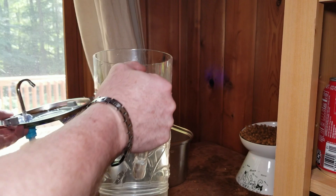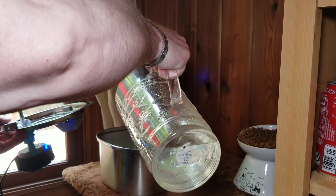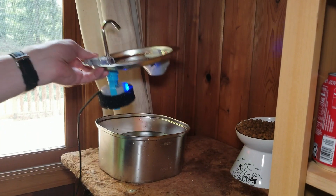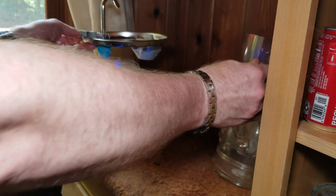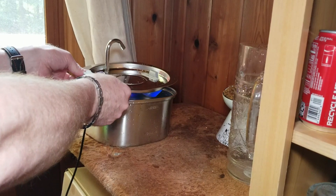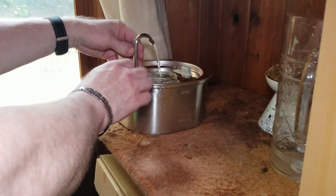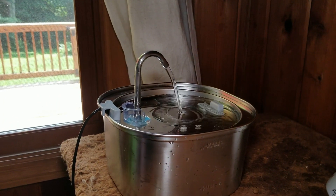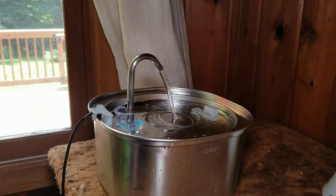Okay, so we got this in place. We'll add some water — that's about half a gallon. And then we will put this into place. That will sit just like that on the lip, and then you can see the water flowing. And then one thing we need is a cat, so we'll be right back.